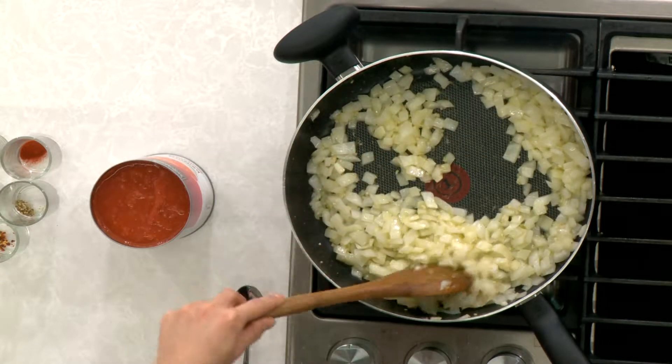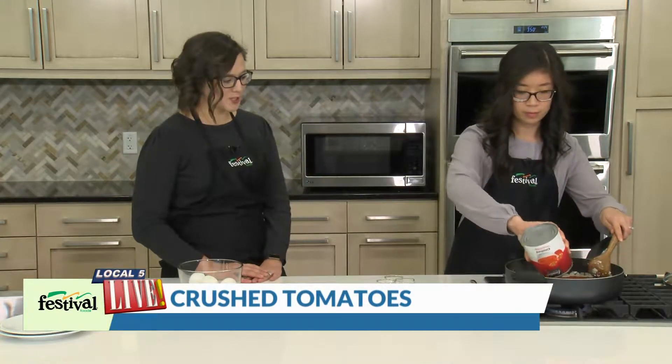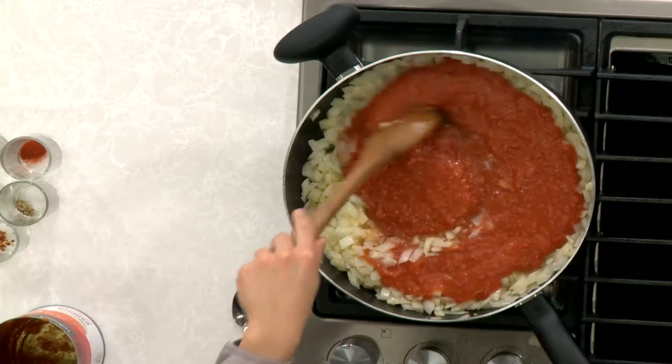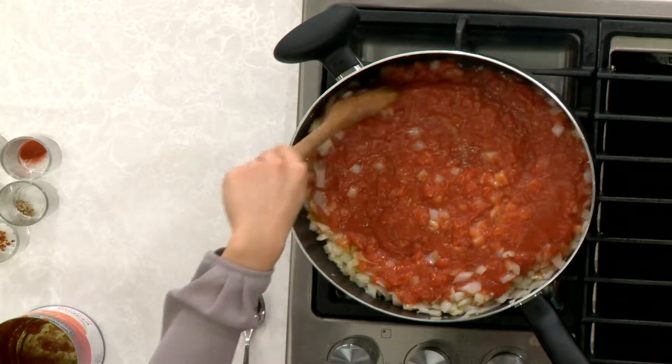The onions are actually looking pretty good here. So the next step is to add in our canned crushed tomatoes. We love using canned fruits and vegetables — we are huge proponents of all forms of fruits and vegetables matter. It doesn't matter if a fruit or vegetable is fresh, frozen, canned, dried, or 100% juice; they all count towards our daily intake.